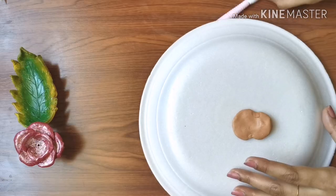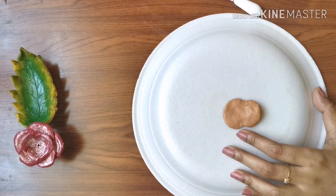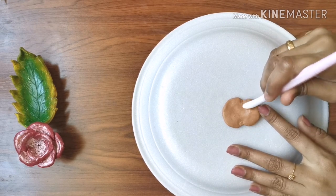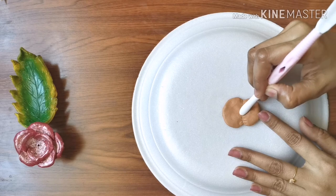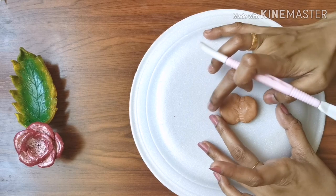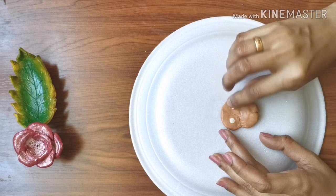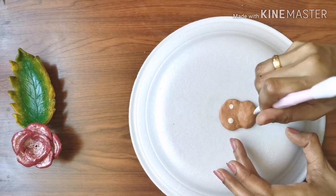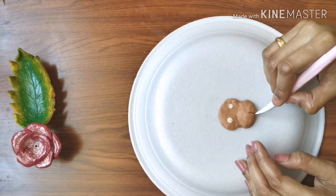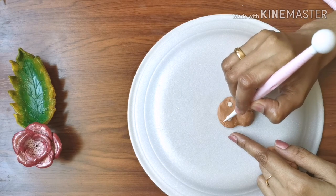I am using a styrofoam plate in order to shape the clay. You can make any figures using polymer clay. I'm using brown, white, and pink colors in order to make a face of a puppy. Some lines are made on the face to resemble a hair-like texture.